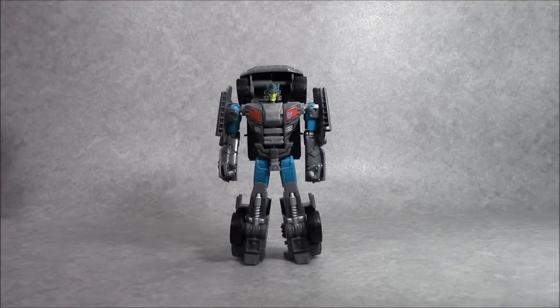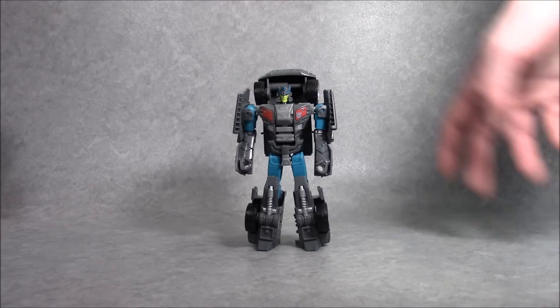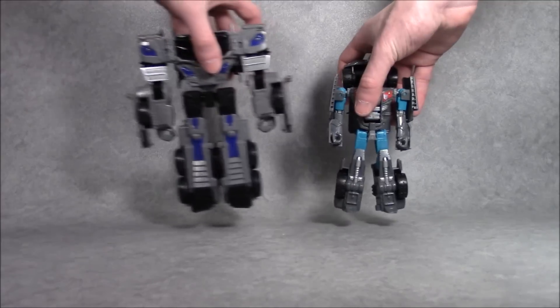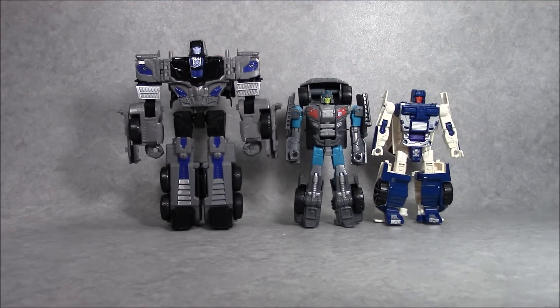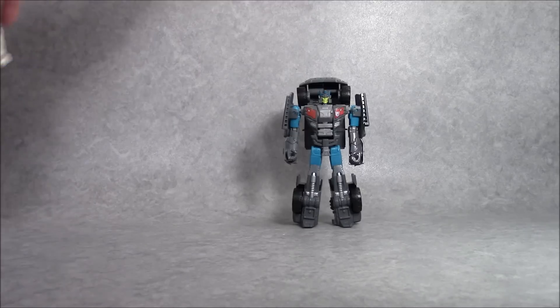This is Andrew for CollectionDX.com taking a look at the newcomer to the Combiner Wars Stunticons - this is Off-Road. Off-Road is another regular-sized deluxe transformer, about 5.5 inches tall, a little bit taller actually because of his big backpack. Here's a quick size comparison with Motormaster and Breakdown. They look pretty good together. Off-Road is definitely a bit skinnier than either Motormaster or Breakdown but he looks pretty good.